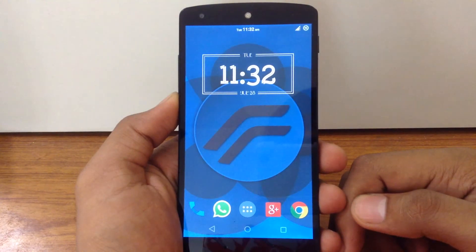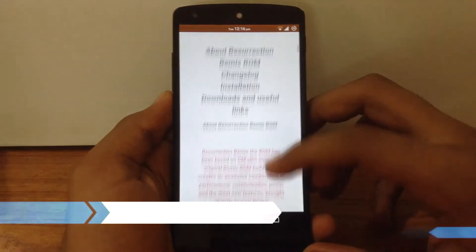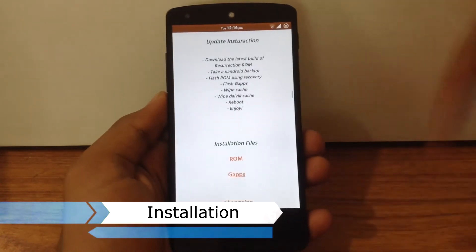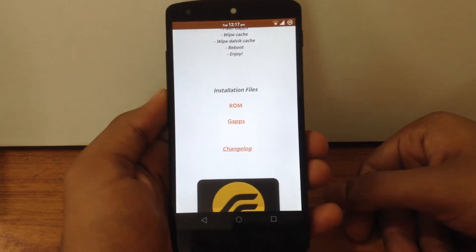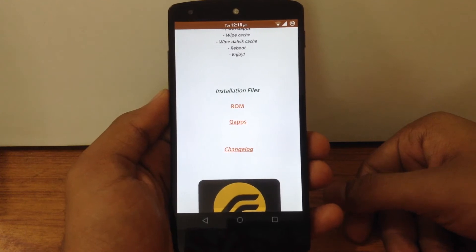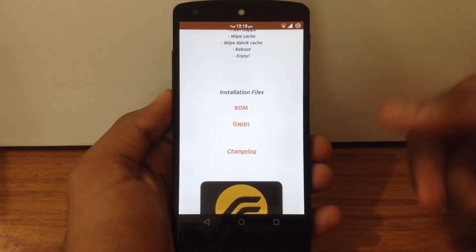Let's go ahead and check out the installation process of this ROM. For installation, you have to go to the XDA thread — I will post the link in my description. Here you will get the ROM file and the gapps file. Just flash this file in recovery and you are good to go. For a detailed installation guide, you can check out my blog — I will post the link in my description.